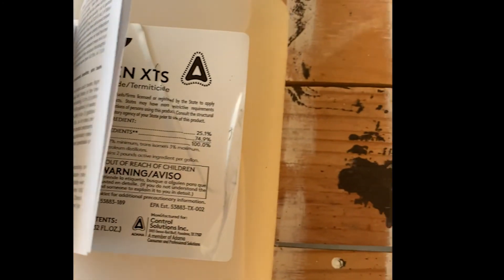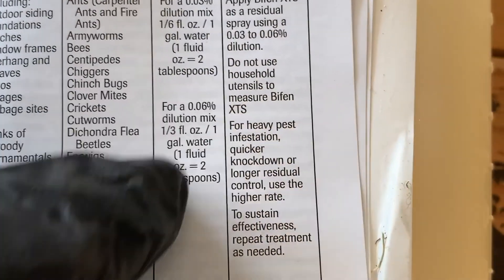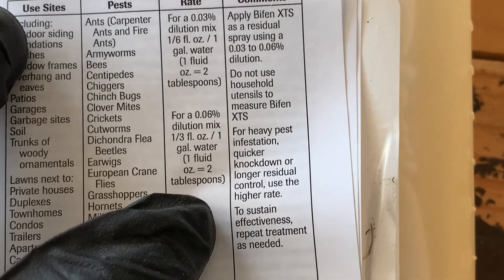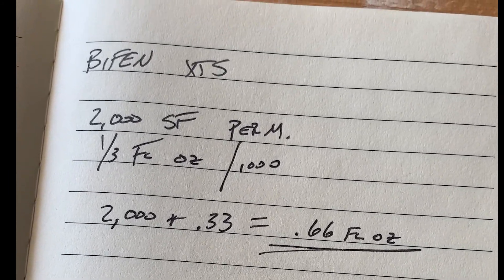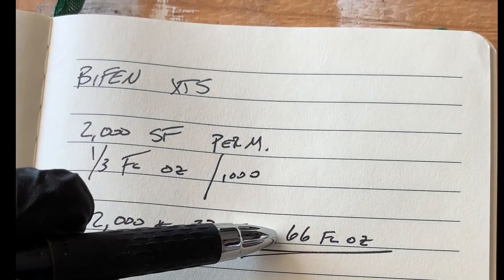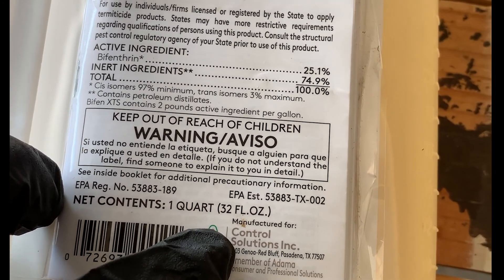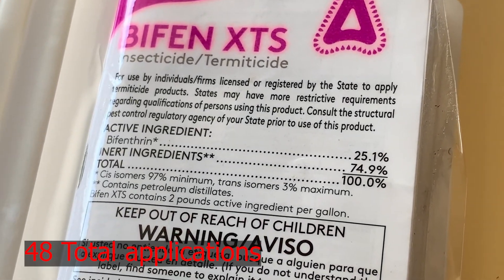When you look at the per-application costs and what they were charging, let's look at the label here. For outdoor siding and foundations, I'm going to go off the 0.06 dilution — that's one-third fluid ounce per gallon of water, treating one gallon per thousand square feet. Quick math: I've got 2,000 square feet of perimeter to spray. Two thousand square feet times 0.33 equals 0.66 fluid ounces. This is a 32 fluid ounce jug.